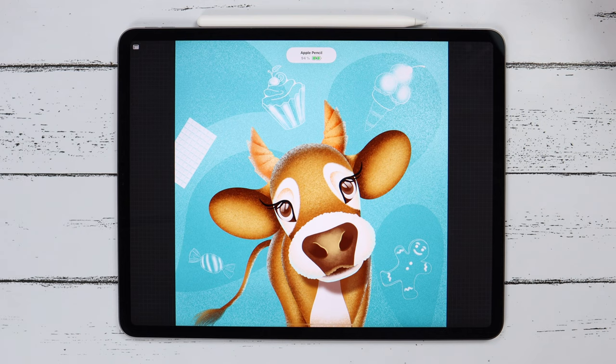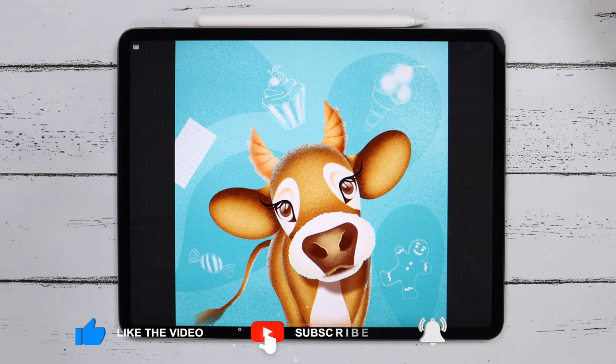Thank you for watching this video. If you would like to see more, please subscribe to my channel and hit that bell icon to get notifications. See you in the next tutorial.